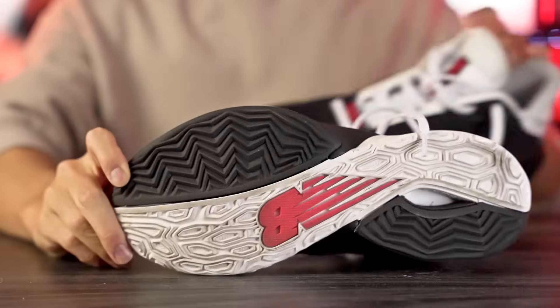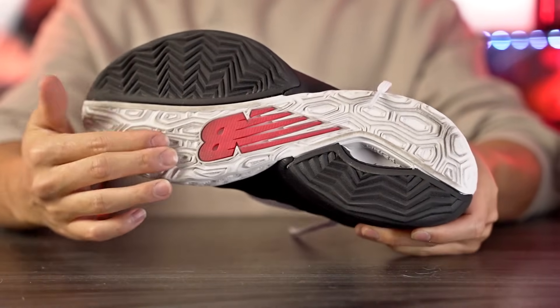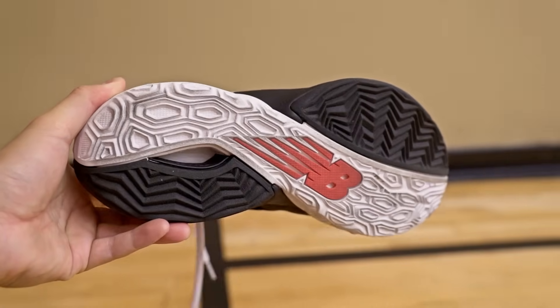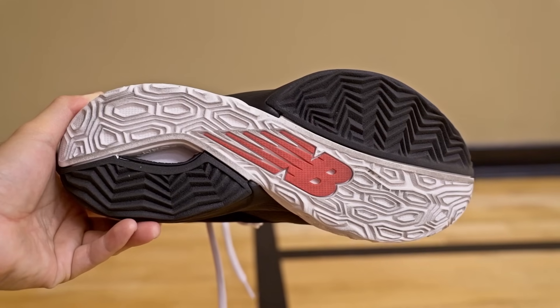Starting with traction: in this colorway we have a mix of herringbone — solid black rubber outsole — and hexagonal honeycomb shapes in white, with the New Balance logo in the middle of the outsole. The traction is really good, though it surprised me because at first it wasn't biting that well. I had to break it in over the first day or two. After a couple of days it broke in nicely. It didn't squeak much initially, but once broken in it started to squeak a bit more — not super loud or high-pitched, but there is a little squeak.